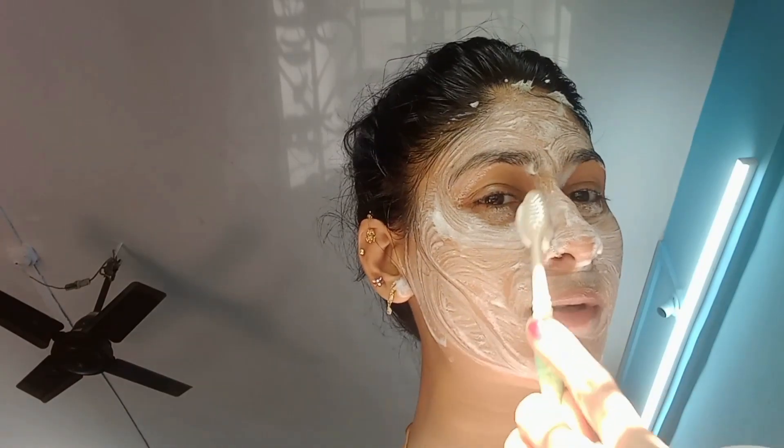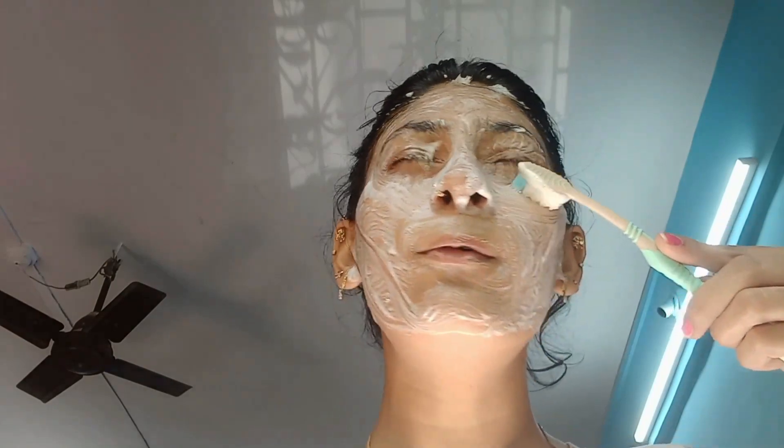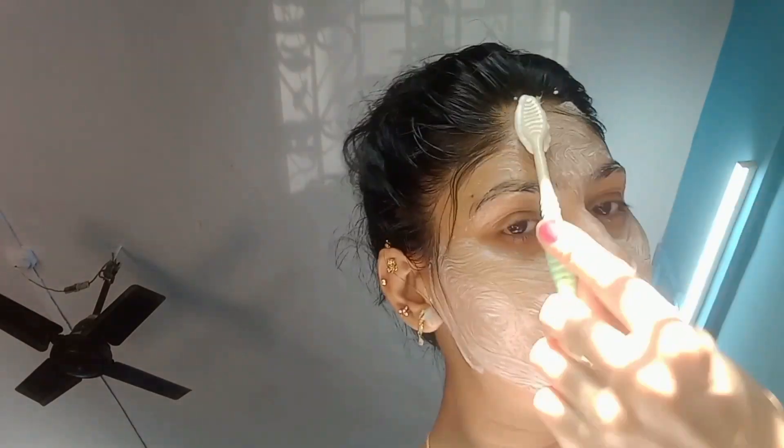It is a good technique. I have a product for use. We also have a brush to use with it. Try it and see the result.